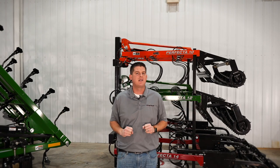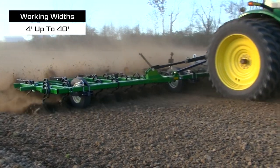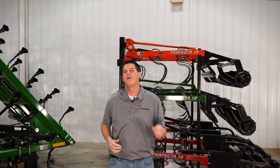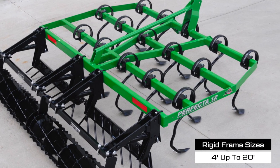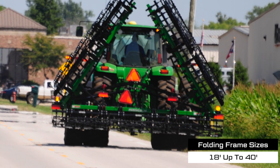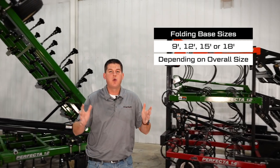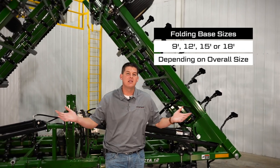Let's start with our size offerings. The Perfecta has a wide range of working widths from 4 feet up to 40 feet, so you'll be sure to find the right one that meets your operation's needs. We have rigid frames available from 4 feet up to 20 feet, as shown here on our Perfecta display. Folding sizes are available from 18 feet up to 40 feet with either a 9, 12, 15, or 18-foot base depending on the size of the Perfecta.